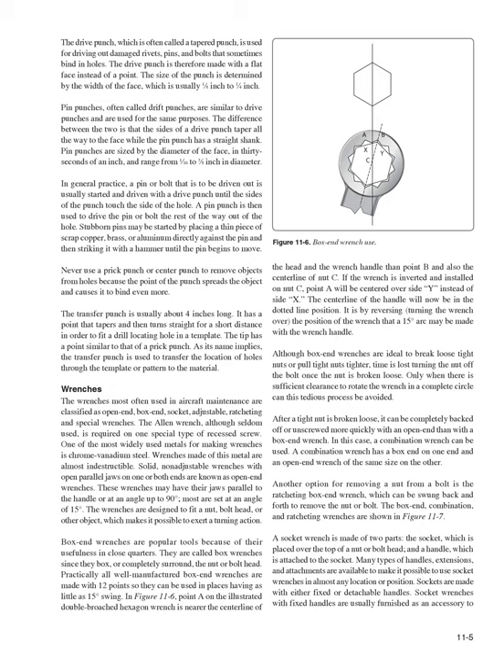Pin punches (often called drift punches) are similar to drive punches and are used for the same purposes. The difference is that a drive punch tapers all the way to the face, while the pin punch has a straight shank. Pin punches are sized by the diameter of the face in 1/32nds of an inch, ranging from 1/16 to 3/8 inch. In practice, a pin or bolt is usually started with a drive punch until the sides touch the hole, then a pin punch drives it the rest of the way out. Never use a prick punch or center punch to remove objects from holes, as the point spreads the object and causes it to bind more.